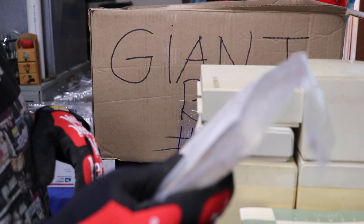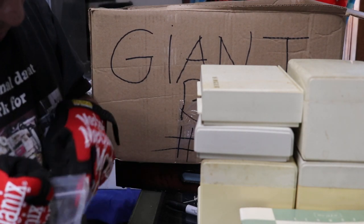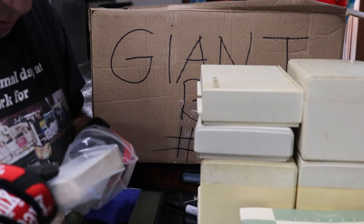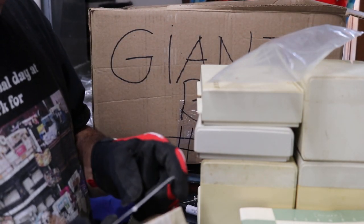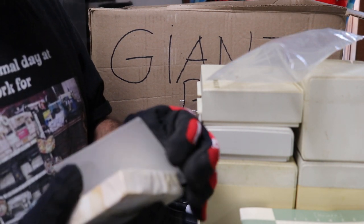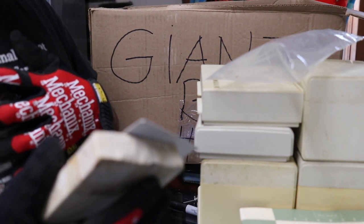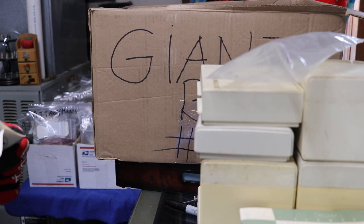Mysterious box - says free motion. It's a thick baggie to fit the 66. What is it? It's a darning and embroidery attachment.